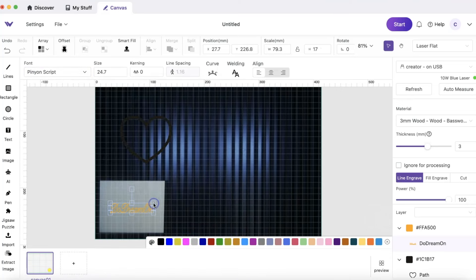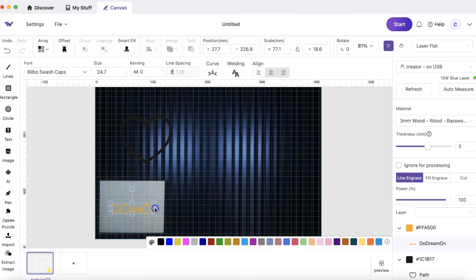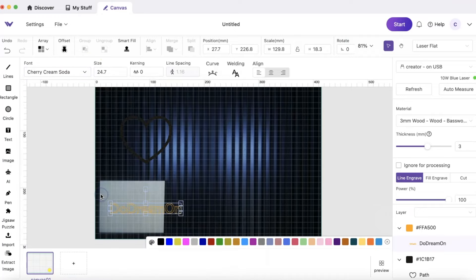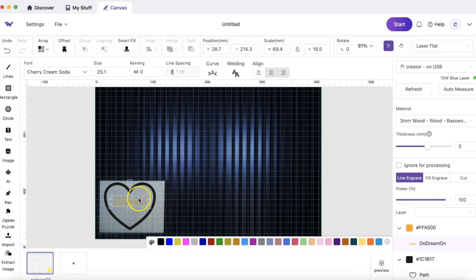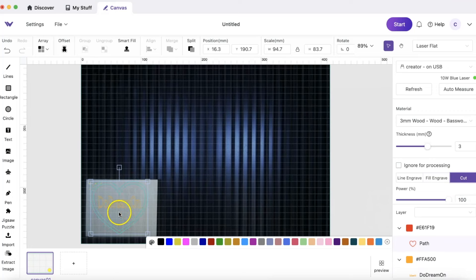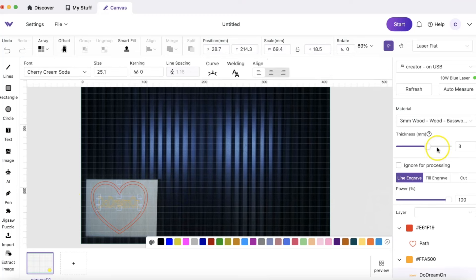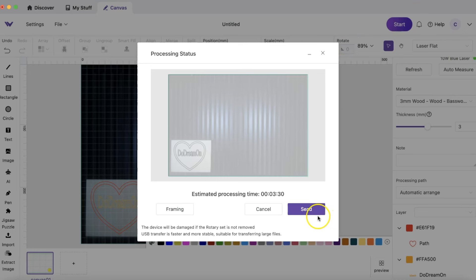We're going to engrave an outline of 'DooDream On' and then cut out the heart. The material is 3mm basswood and I'm using my 10-watt blue laser. I'll keep it really simple — this was literally my first time doing it. You can play around with auto measure, and when you press refresh it readjusts the camera to make sure everything is aligned correctly. I picked out all the settings for how I wanted this made — it was very simple and user-friendly.